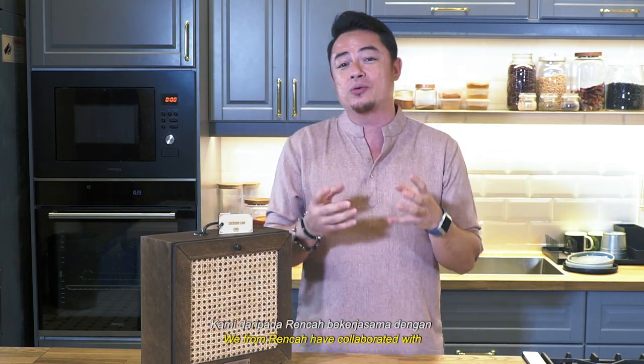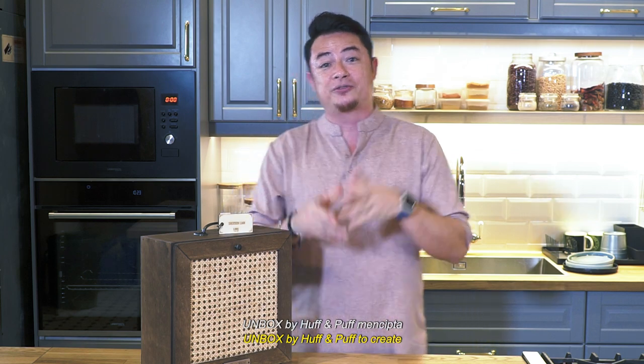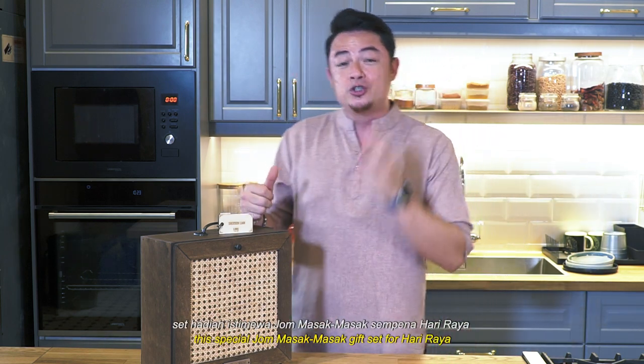Hi guys, salam sejahtera everyone. We from Renca have collaborated with Unboxed by Huff & Puff to create this special Jho Masa Masa gift set for you this Hari Raya.